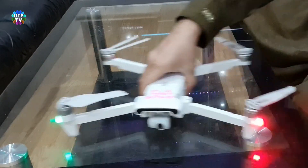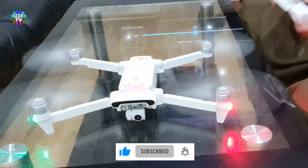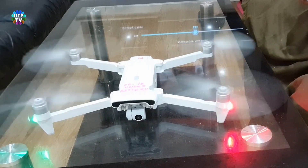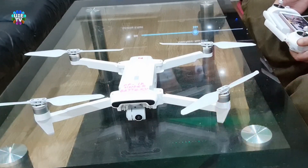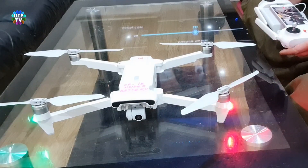Please have a look — I am turning the motors on by operating this newly paired remote control. Please like and share this video to every social media to educate people who do not know or have problems with their remote controls of the Xiaomi FIMI X8 and related models.